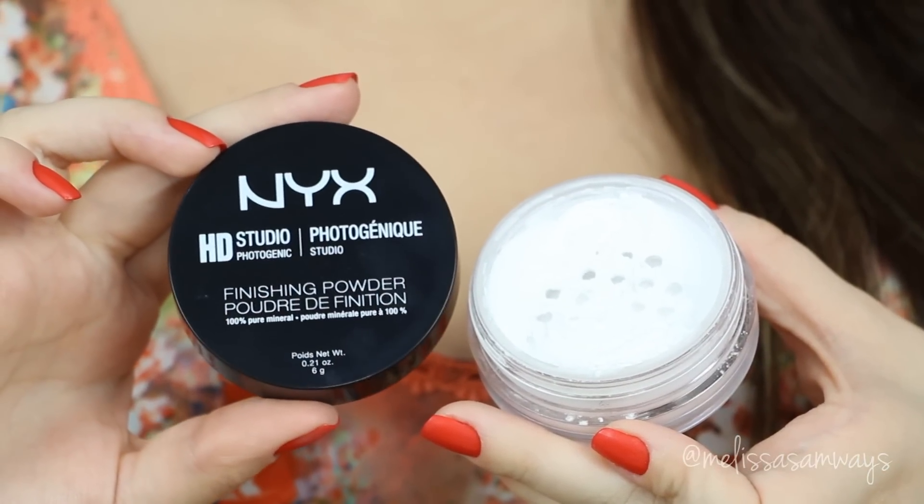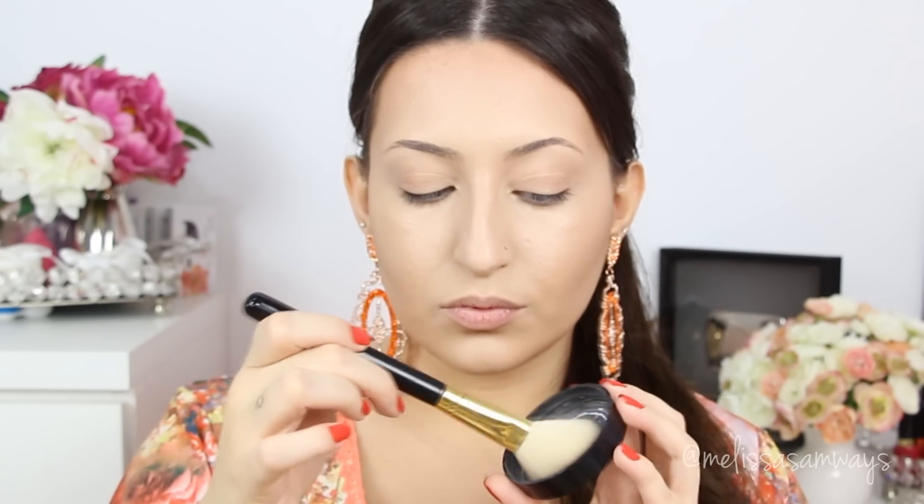If you prefer a more natural finish, I wouldn't recommend this product, but as you can see it has a beautiful finish — you just have to try it. This is just my opinion; personally I use it because I like how it looks in pictures and videos, but you have to try it and form your own opinion. Now I'm going to apply the powder on top of everything — this powder is by NYX. I love this powder for setting everything on my face, and I'm using a blush brush.